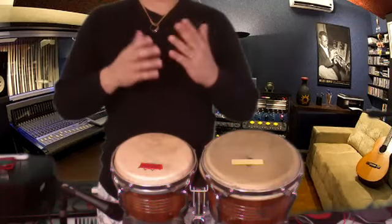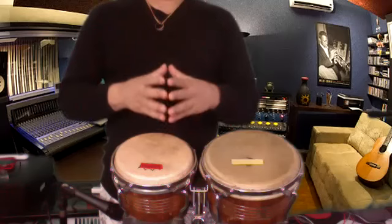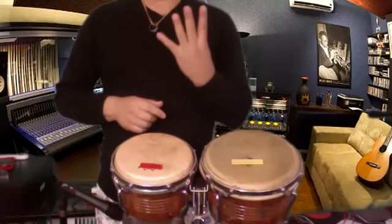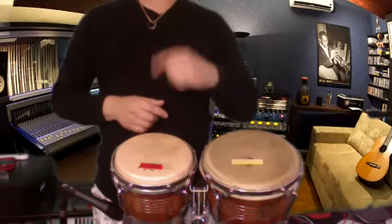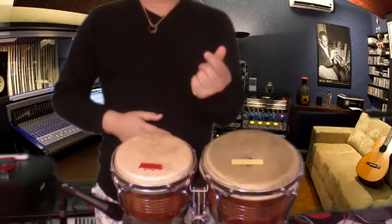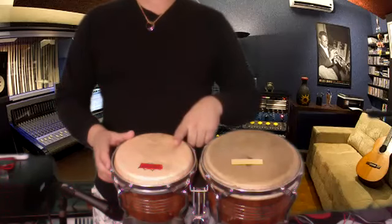Okay, we start — this technique is easy for beginners. We have to play bongos with the right hand, using the numbers: number one, number two, number three, and number four. You have to play four times, four beats. Beat one, beat two, beat three — use your right hand. Three beats on this male bongo.